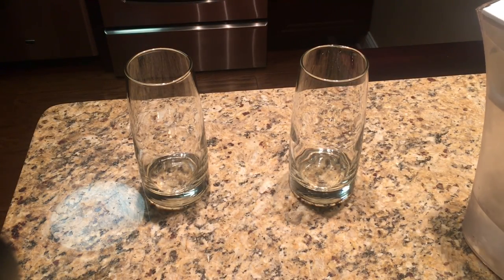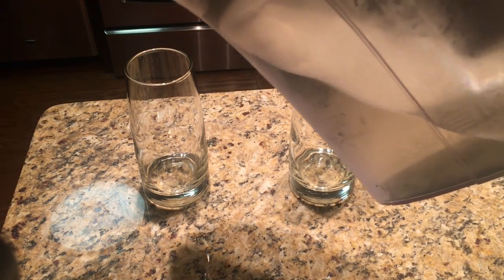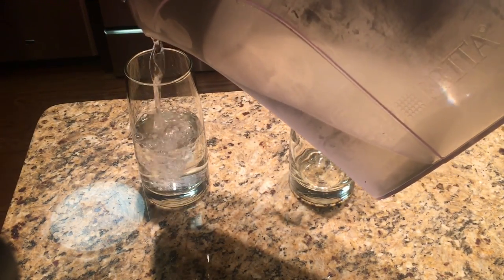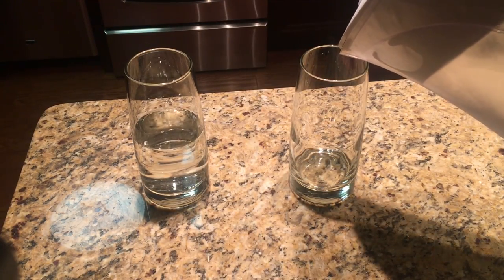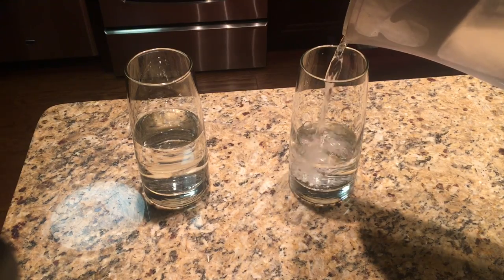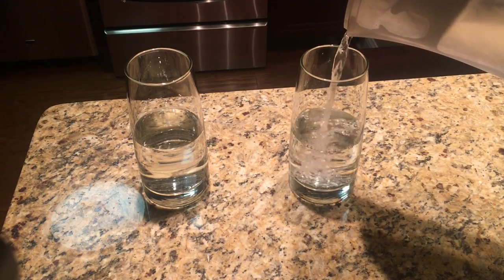Today I am going to show you how to pour a glass halfway empty and a glass halfway full. As you can see on the left hand side, I am pouring the glass halfway empty. And on the right hand side, I am pouring a glass halfway full.